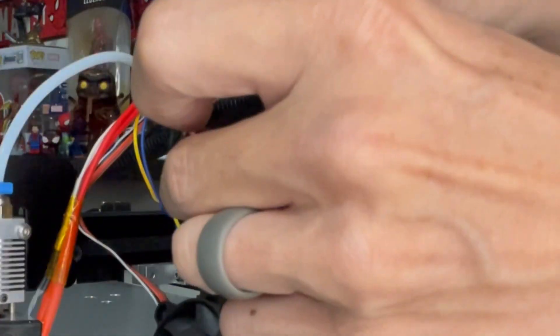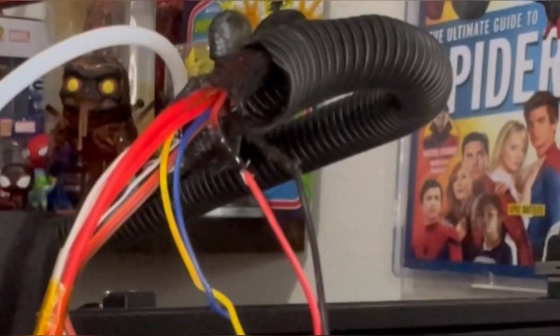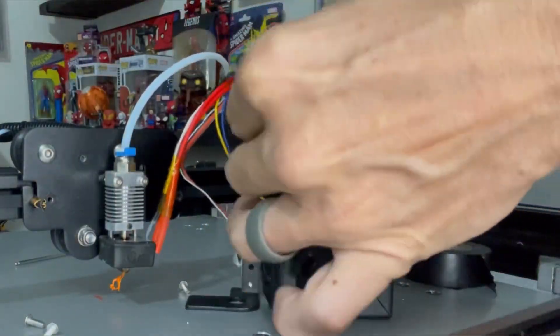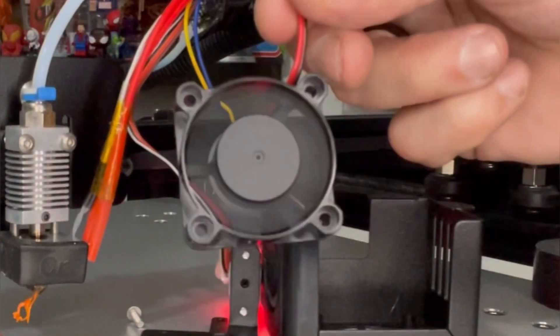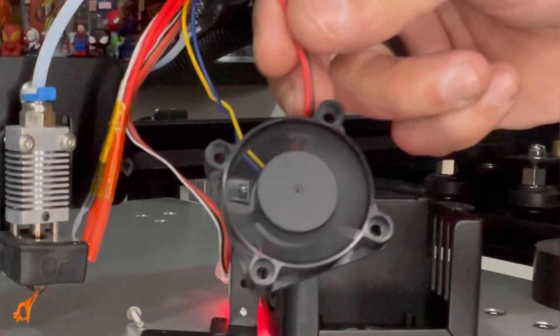I like to use liquid tape — you can also use heat shrink, that works great. I just had liquid tape handy, so put a little bit on there to seal that off. Always double check your work — here you can see I'm checking the fan, making sure it's working. Then I reinforce it with a little bit of electrical tape just to make sure all those connectors are nice and clean. I always like to triple check everything — once the wires are taped off, turn the machine on and make sure the fan is spinning.